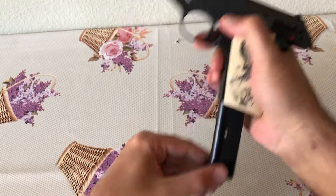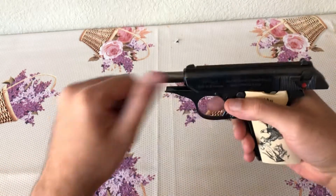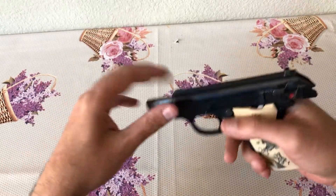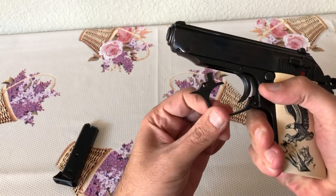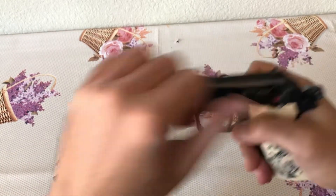On your last round it locks back. There's no slide release on these, so you would just put your next mag in with ammo in it and that will close the slide, or you can do it manually.